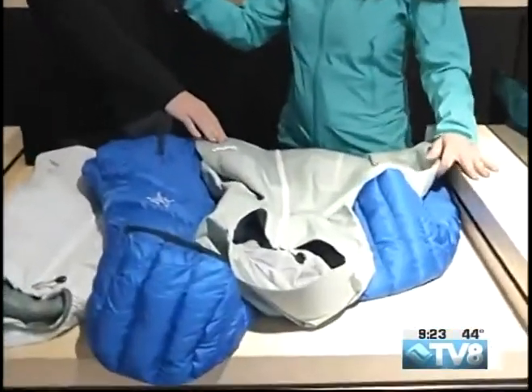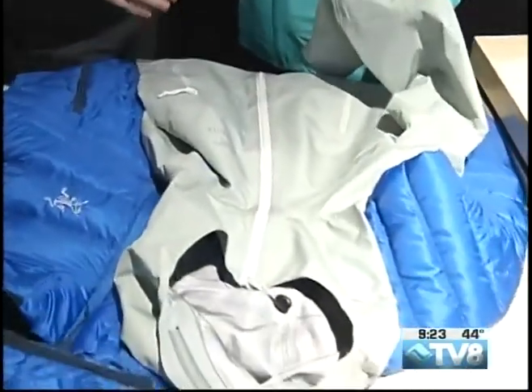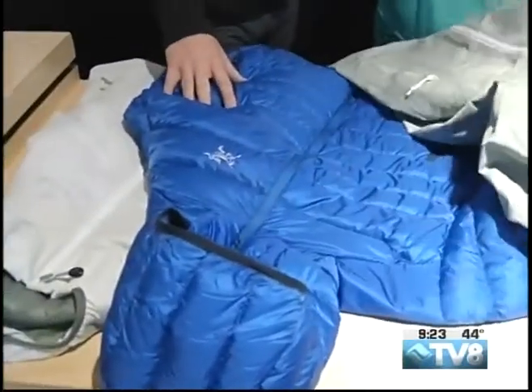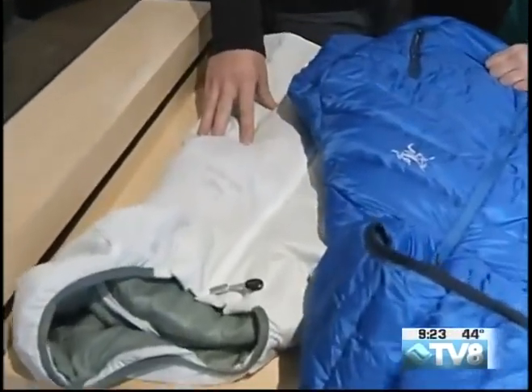I picked out a couple new items that we just got into the store. The first one is our Zeta LT jacket for women — Gore-Tex C-knit liner to make it lighter and more breathable, a fully waterproof hiking or trekking jacket. We've also got a Cerium LT, which is one of our staple down pieces, and then one of our Atom LT, which is probably our most popular synthetic mid layer.